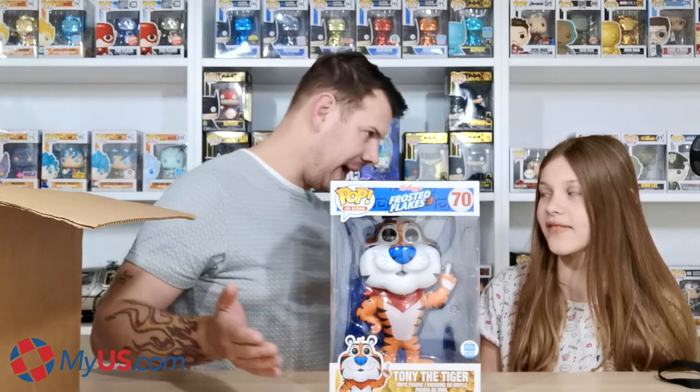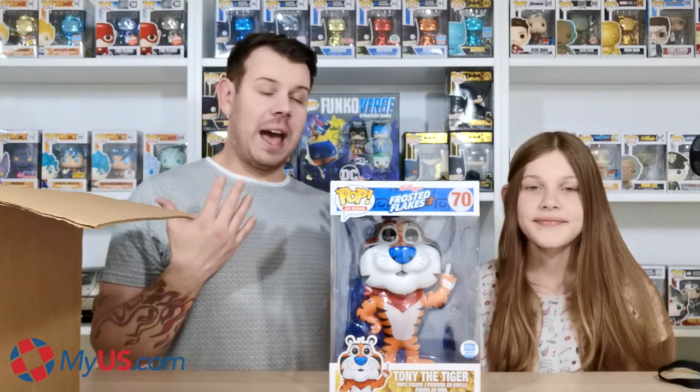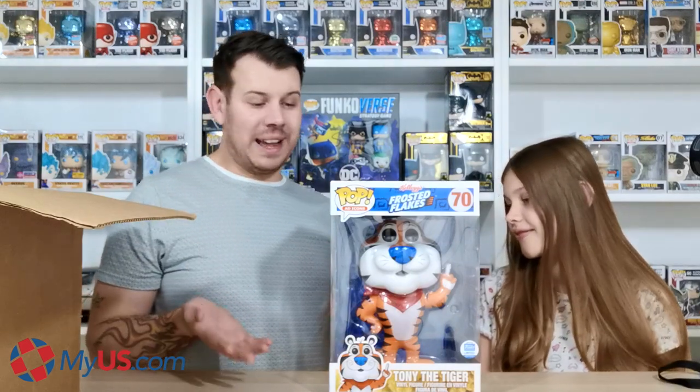So this is Tony the Tiger! It's a Funko Shop exclusive — a 10-inch Tony the Tiger. We don't have the other ones because we weren't in the pop game when the normal-sized Tony the Tiger came out. But we do love this one — it's our childhood right here. This is what I used to eat when I was younger, frosted flakes and normal Kellogg's flakes, so it's nice to have a bit of childhood here in a Funko pop.